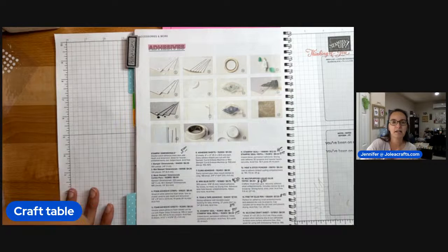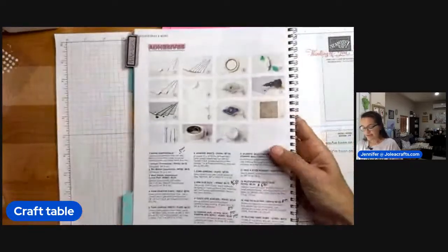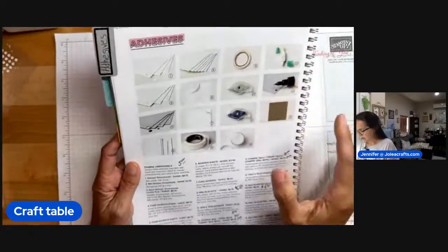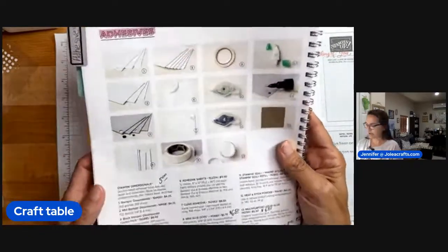Or if you're making a box or a little goodie bag, that kind of thing. Adhesive in the annual catalog for the 2023–2024 catalog can be found on page 138. Some of these adhesives have specific uses — we'll get to it. I know I can start rambling about all sorts of things.